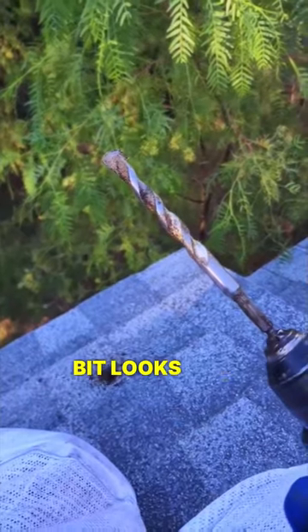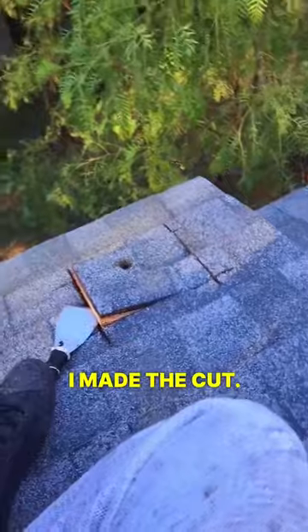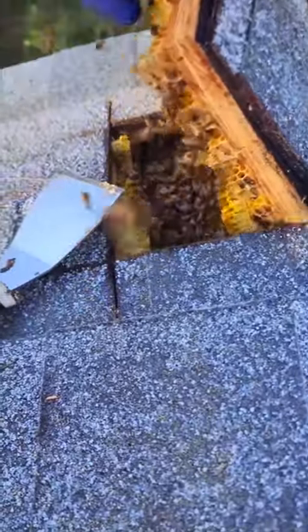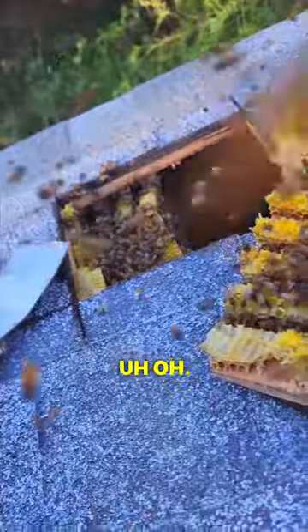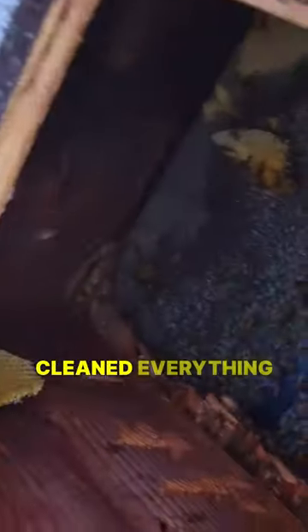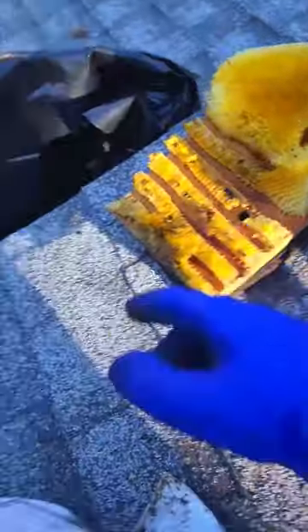Drilled the hole — the bit looks kind of shiny, there's some honey on there. Made the cut. Look at all this — cleaned everything up, still have a little bit of residue left. These are all framed up here, got some extra wax we're going to clean out.